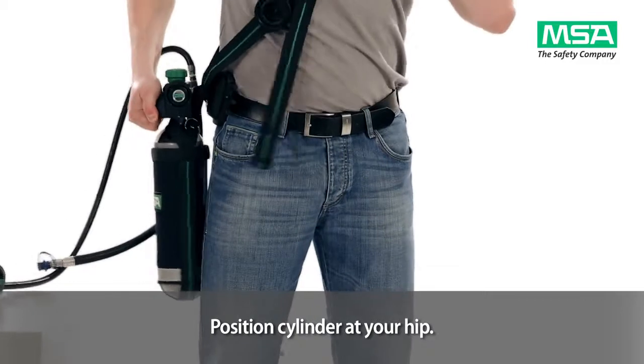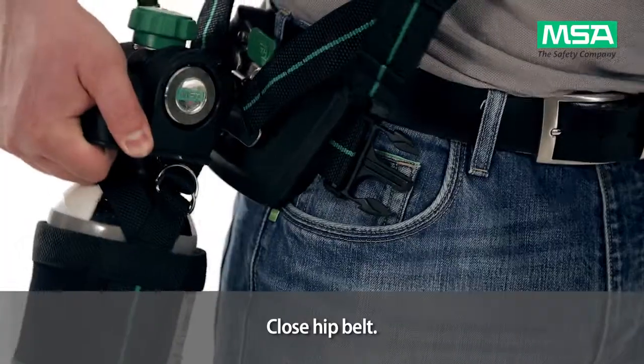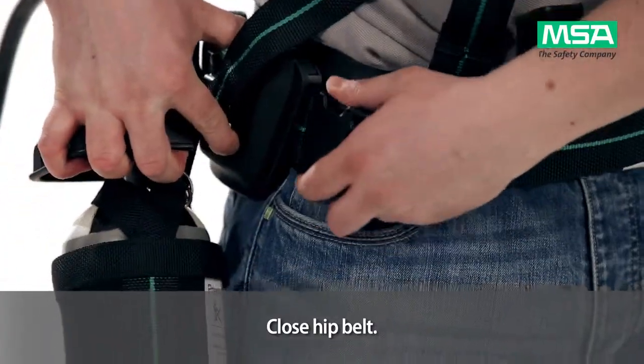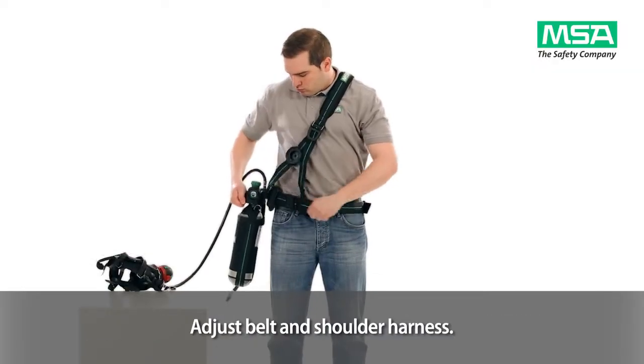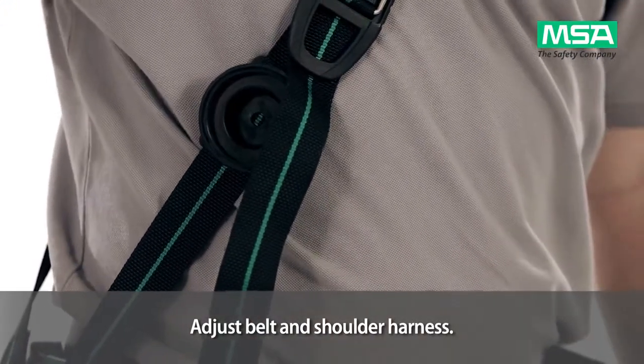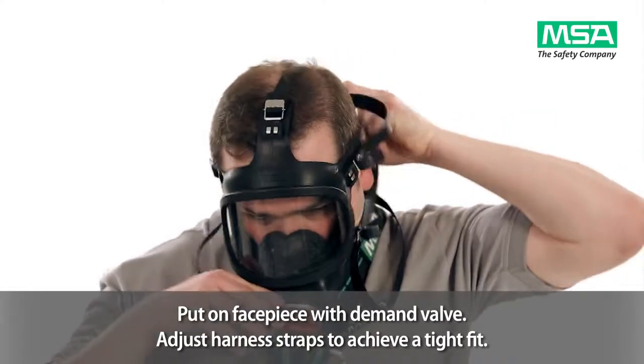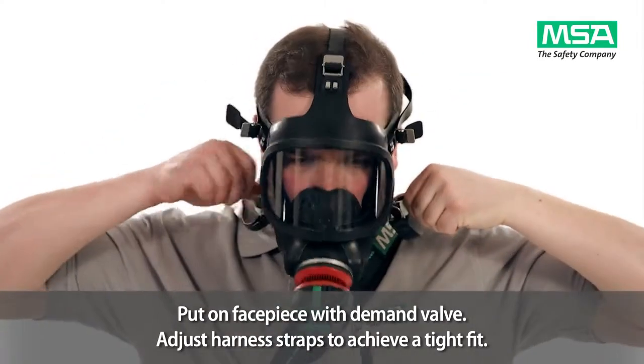Position the cylinder at your hip. Close the hip belt. Adjust the belt and the shoulder harness by pulling the straps. Put on the facepiece with attached demand valve and adjust the harness straps to achieve a tight fit.